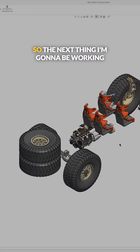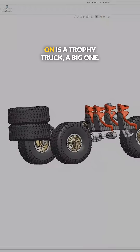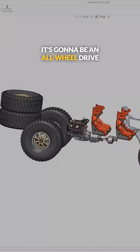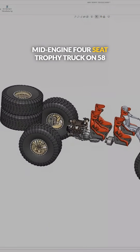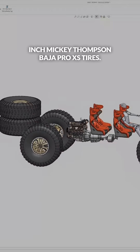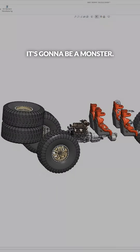Time to kick off the next design series. The next thing I'm going to be working on is a trophy truck, a big one. It's going to be an all-wheel drive, mid-engine, four-seat trophy truck on 58-inch Mickey Thompson Baja Pro XS tires. It's going to be a monster.